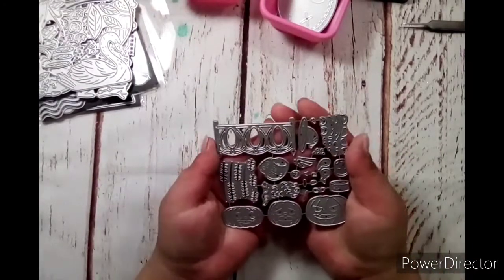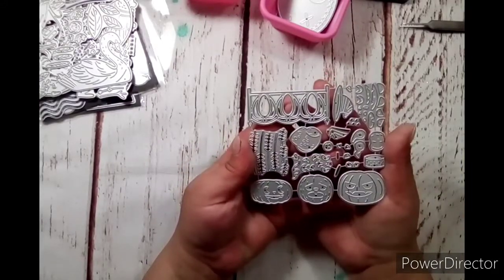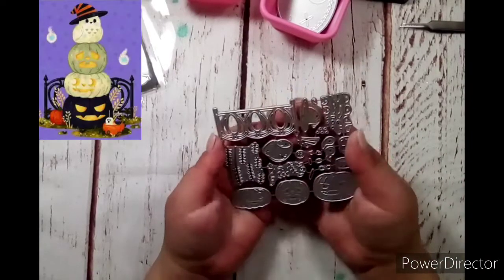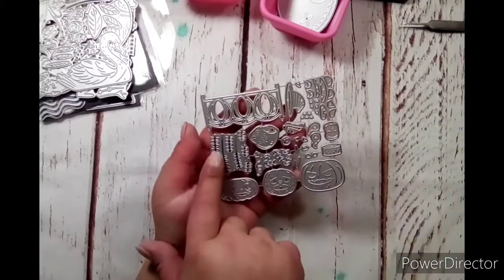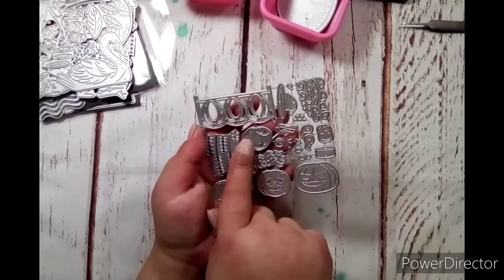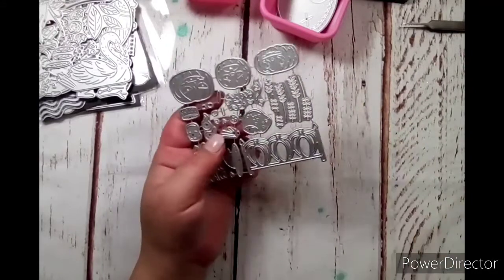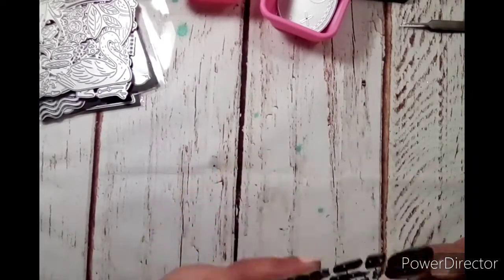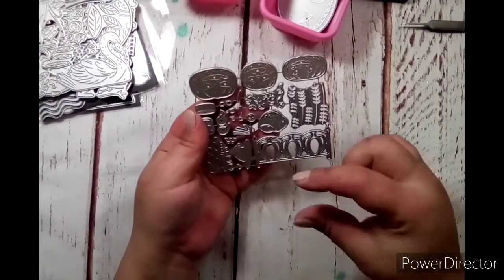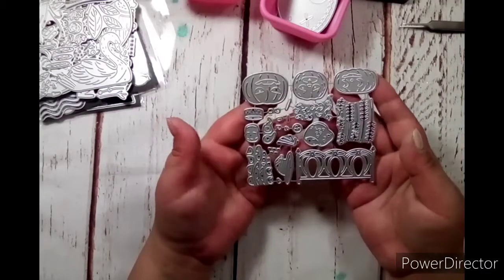Moving on to the next one: pumpkins stacked up in front of a gate. The picture should be over here somewhere. This is the fence, and you'll have your pumpkins stacked up on top of each other, then some wheat and vines and leaves around it. There's a little owl sitting on top wearing a witch hat. For the fence, it is two and a half inches wide and one and one eighth of an inch tall. When the pumpkins are stacked up, it's going to make a cute little embellishment on a card front. I cannot wait to play with that.